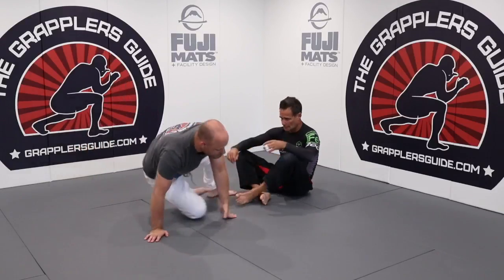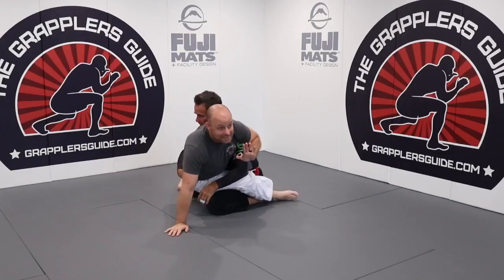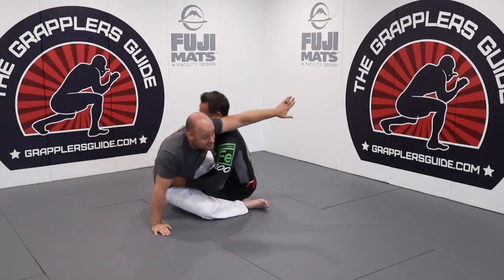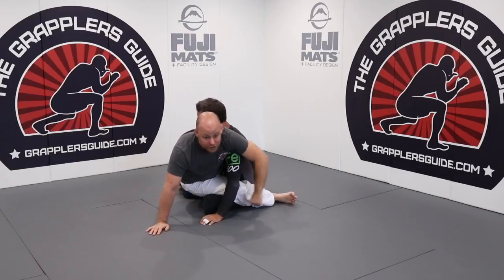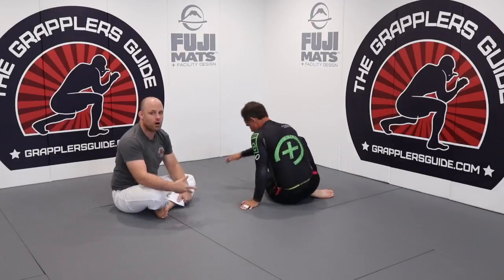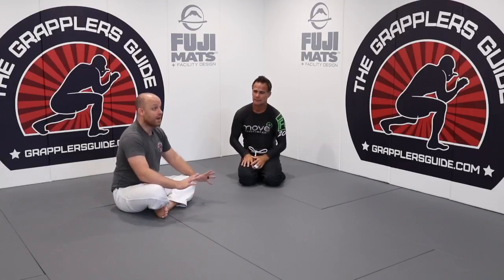Sometimes your opponent over-commits themselves. A classic example is the hip bump sweep after having head control. As he starts posturing up, he's over-committing himself upward. I go the direction he's going, trap a limb, then turn him toward the direction of the trapped limb to get the sweep. Most of the time when trapping an arm, you sweep them in that arm's direction because they can no longer post their hand out.